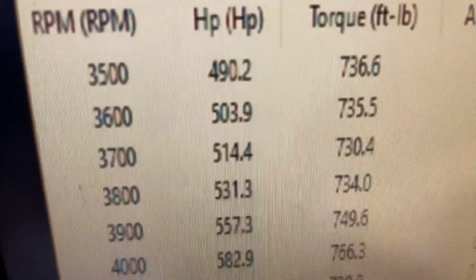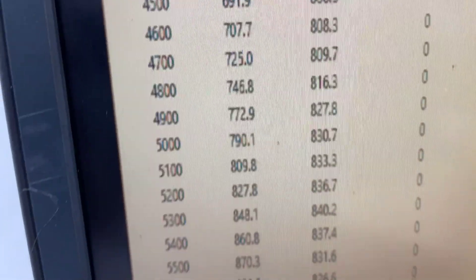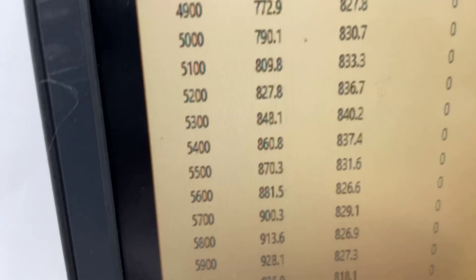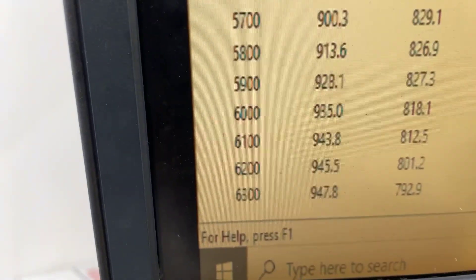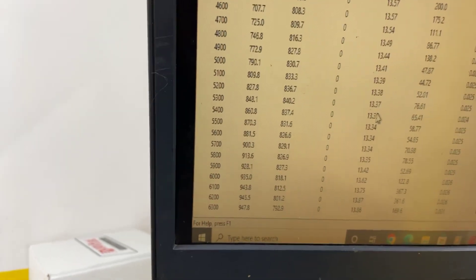All righty — at 3500 RPM, 736 foot-pounds of torque. It peaks torque at 840 foot-pounds of torque, peaks horsepower at 947. So everything's good — we'll get her boxed up, get our crate come your way. Have a great day.